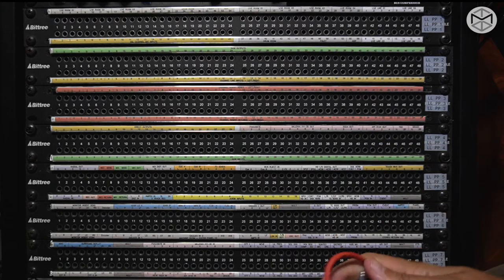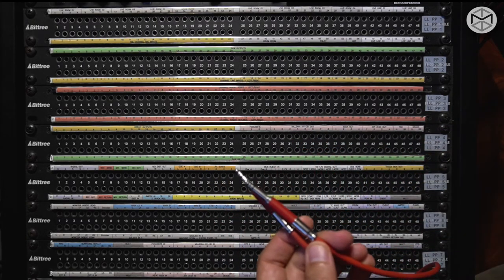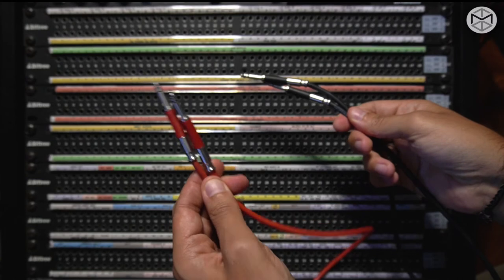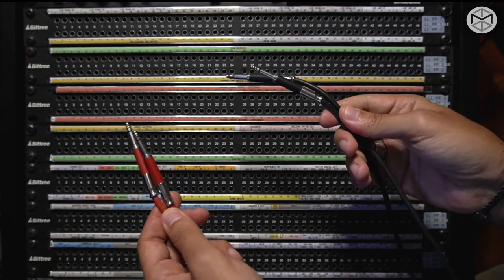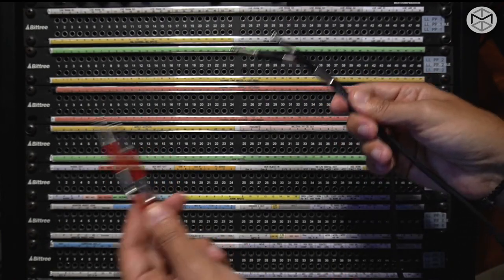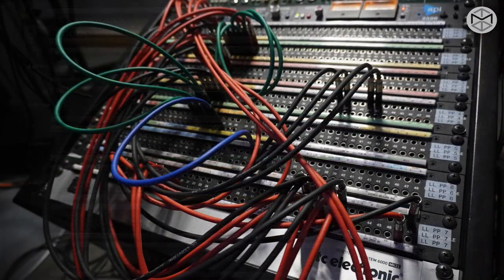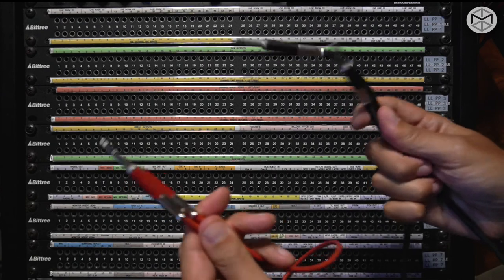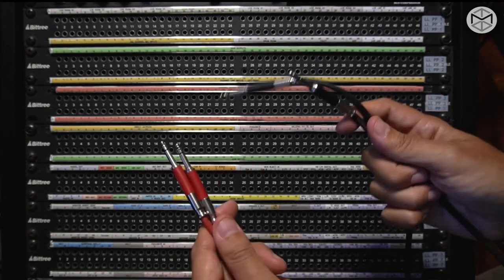In order to create a connection, we have to create a normalization that can only happen through Bantams. This is when different colors come in very handy. I generally use red for signals that are meant to be sent somewhere — so red is my send — and black is my return. Why would you want different colors? When this patch bay goes from empty and pretty to a spaghetti meatball, you might want to rethink where the problem might occur within your connections.